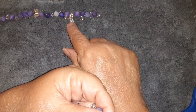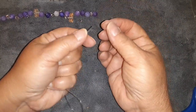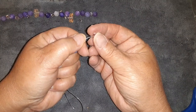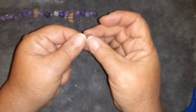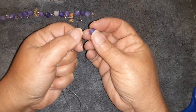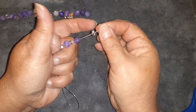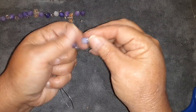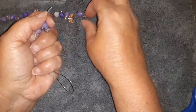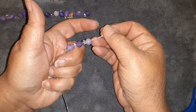Bargain Bead Box is a monthly subscription service. These are the crackle frosted agates — beautiful, I love these. And then we have some of the dragonfly spacer beads and some petal spacers that we're going to use. Bargain Bead Box is a monthly beading subscription service for $19.49, shipped directly to your door. For your money it's one of the best beading subscription services out there — you get all kinds of different varieties, sometimes findings, which is great for beginners.